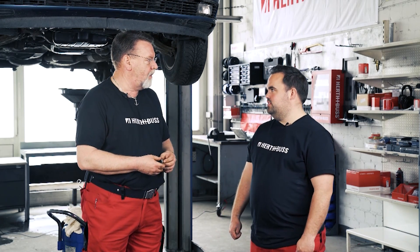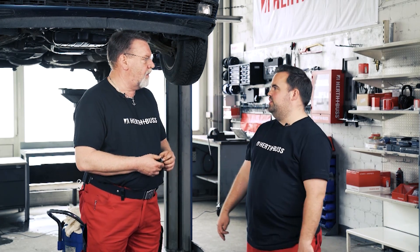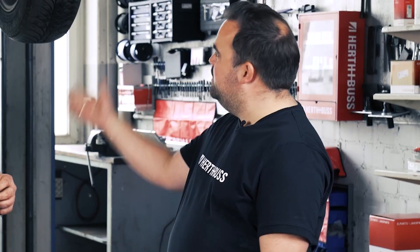Why not? Herthan Buss has a thread repair kit and we probably have the right size for your oil pan. Really? Yes, we won't have to take out any axles or remove the oil pan, nor will we open five more jobs. We will fix the threads while everything is still in place and have a new drain plug ready. Please show me how to do it. Let's do it together.